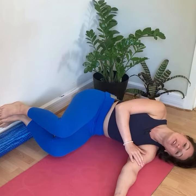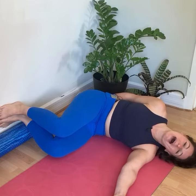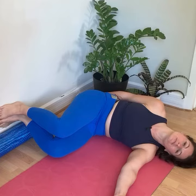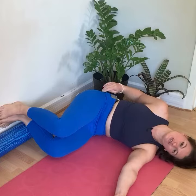To begin, press your feet into the floor and feel how that pulls the back pockets of the hips down, lengthening out through the spine and the tailbone so that the spinal muscles are not contracted.